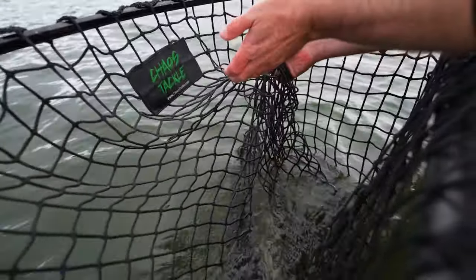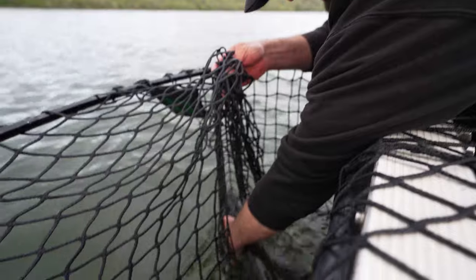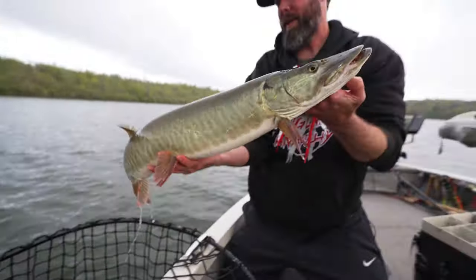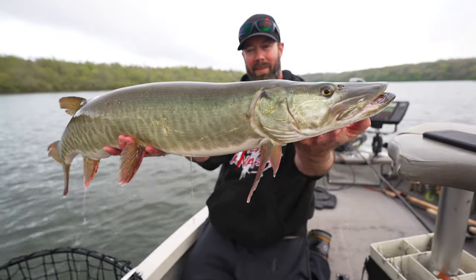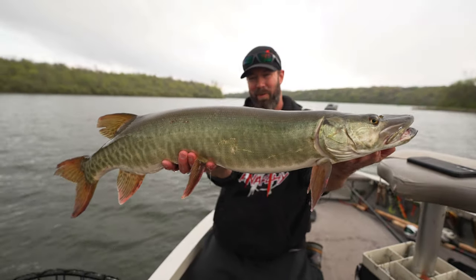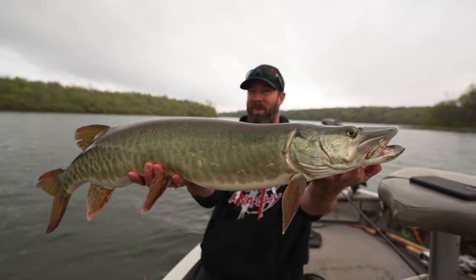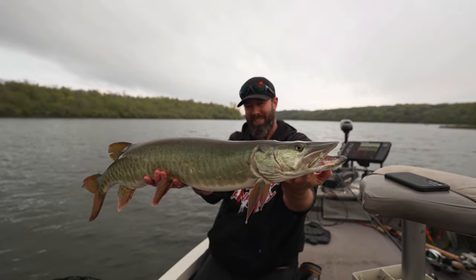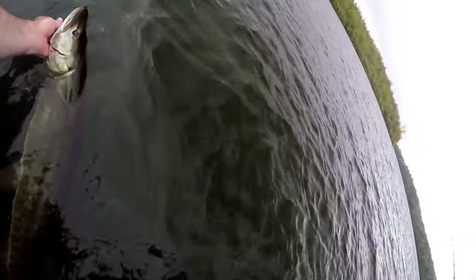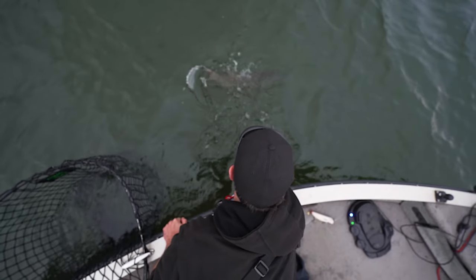It might sound like I'm rubbing it in, but I'm not — this is the third fish I've caught today, Ben. Let's see if we can get a look at her here. Get your picture taken. Just another gorgeous fish. I love the colors on these Iowa fish. They are so pretty. Crushed that Rusty's Custom right next to the boat. I actually stole Ben's fish because he got hit right before I got this one. Let's get her back in. There she goes. Sweet!